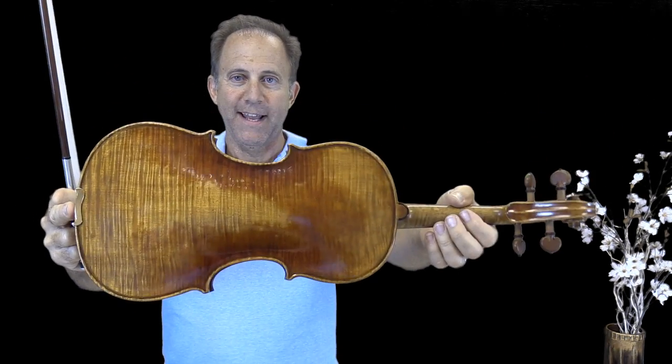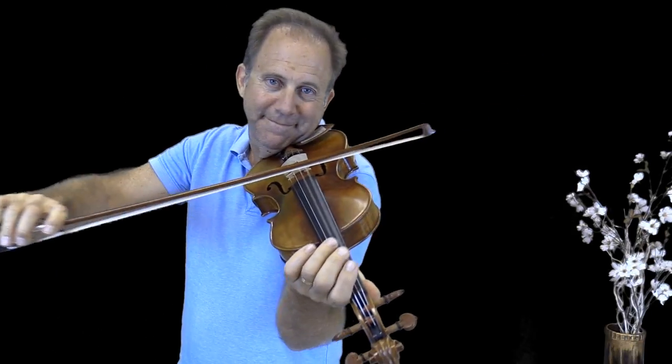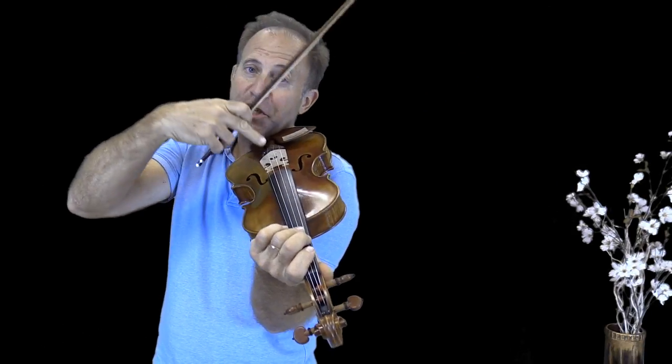Hey Chaua, this is the Holstein Guadagnini Violin, and I have two more instruments — the STV1500 that you wanted to hear, the Canoni, and then the Holstein David model as well. I'll play way up on the G string and D string, might as well take the A string too.